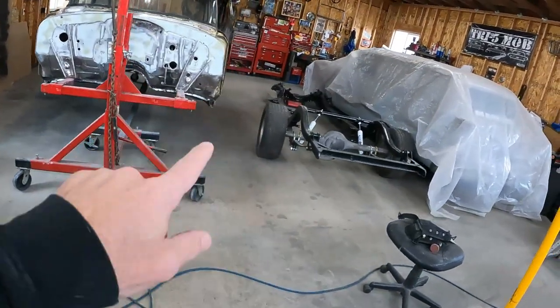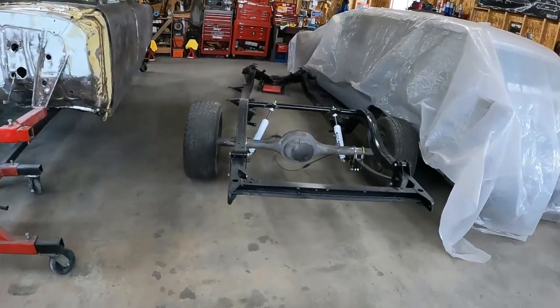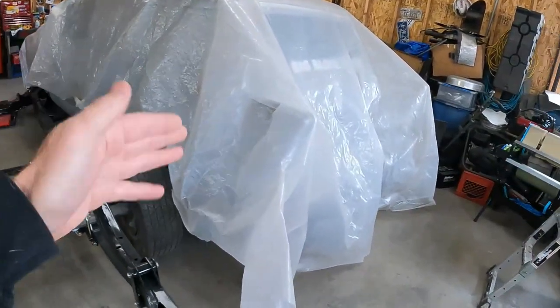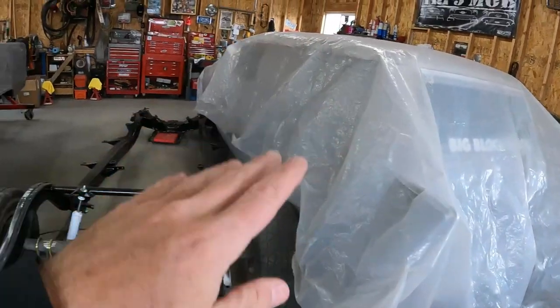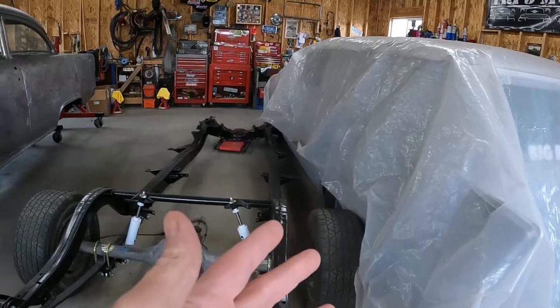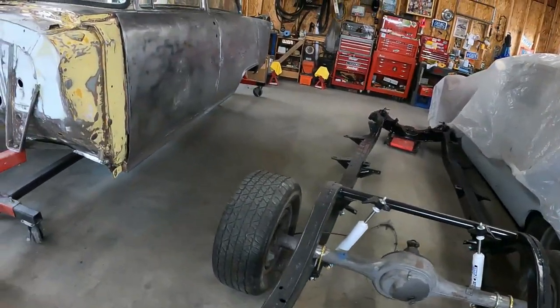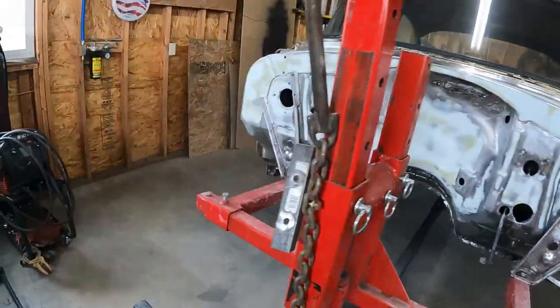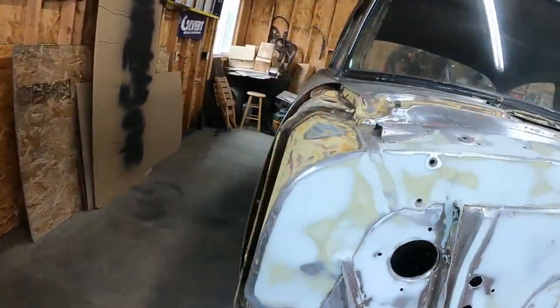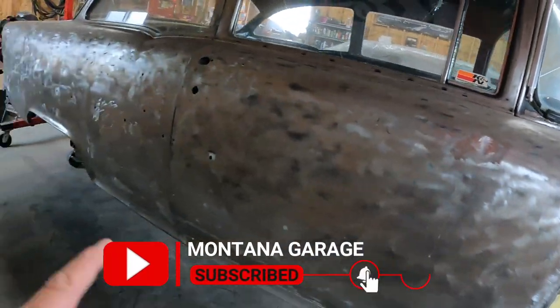We have another new look out here in the Montana garage. I moved the frame over as close to the bottom, moved the 57 over first and covered it up. I did a little more sanding and I'm still waiting on some parts. I put the frame over there and created some room over here for me to work.